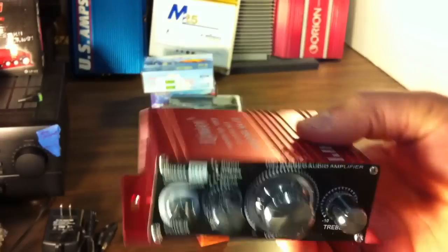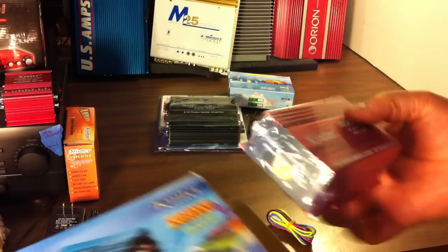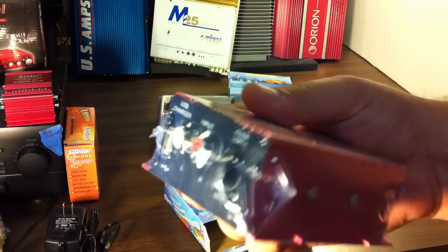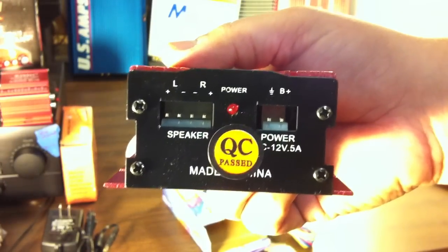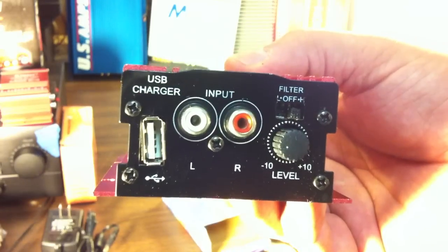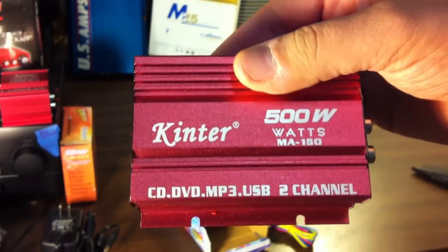Here is the 500-watt — haha — version from Kinter. It actually came with a little power adapter and is sealed up. Another really small amplifier. I'll score it with my knife and peel into it so you can see the speaker jacks and the 12-volt input. Wait, it says 0.5 amp — I thought it was 5 amp. Oops, it's actually a USB charger. It has left and right input, a low pass filter, high pass filter or off, and a volume/gain knob. This is tiny.